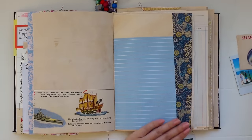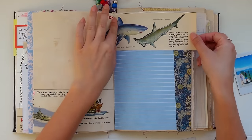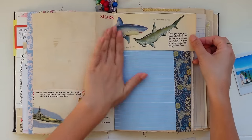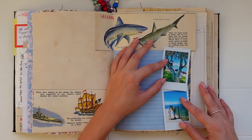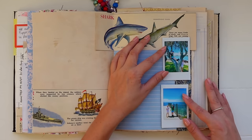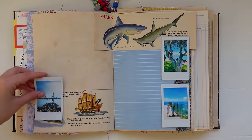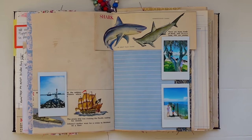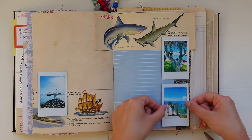Once that was done I worked the shark image into the page along the top. I attached each of the little Polaroid photos with double-sided tape, working them around the edge of the page — the picture of the pirate ship on the left side, and the other two photos on the right just overlapping the washi tape.